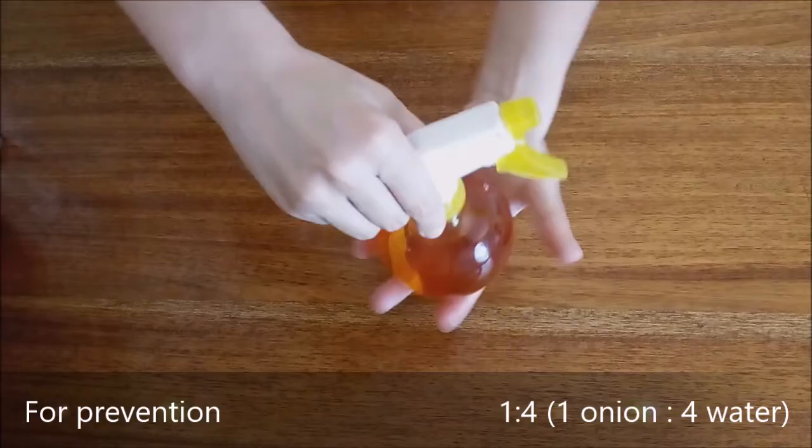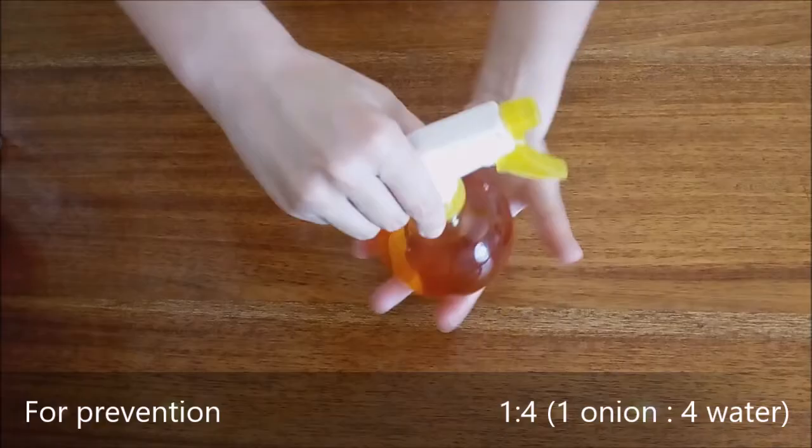If used only for prevention, use 1 glass of onion liquid for 4 glasses of water and apply to the leaves and stems.